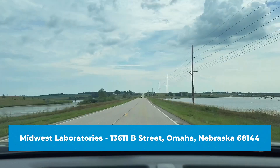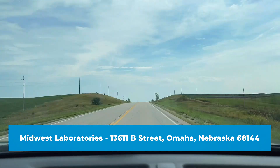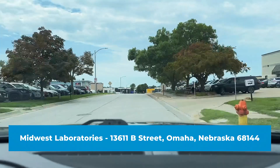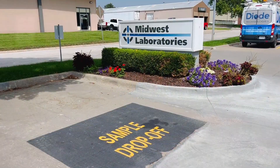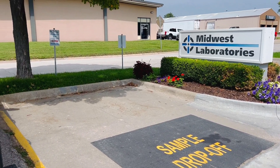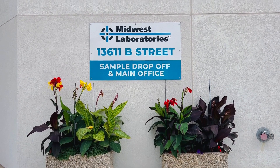Place them in a box if you are shipping, or since she's going to drive in today, she'll head to the Midwest Labs main office location at 13611 B Street. Once you arrive at the main building, you will park in visitor or sample drop-off parking, which will be clearly marked. Our hours are Monday through Friday, 8 to 5 p.m.